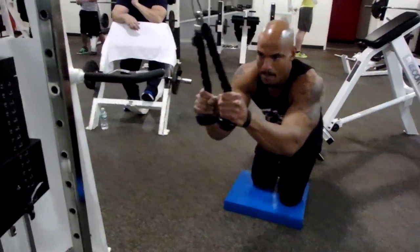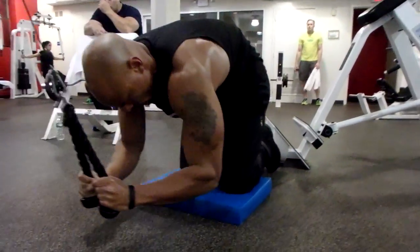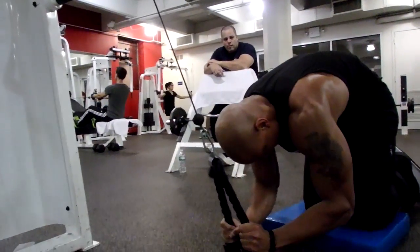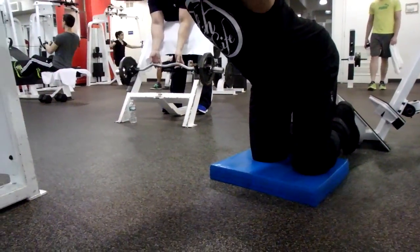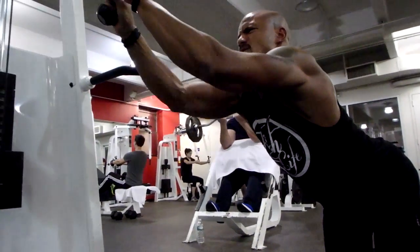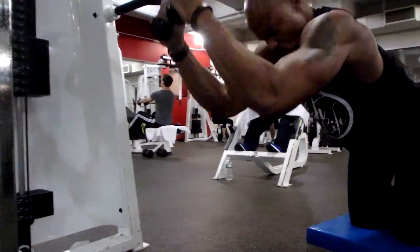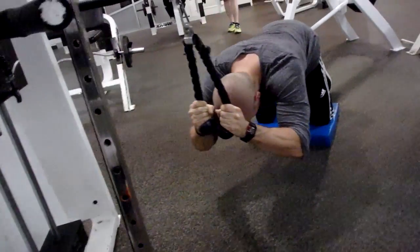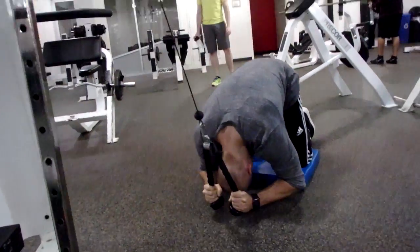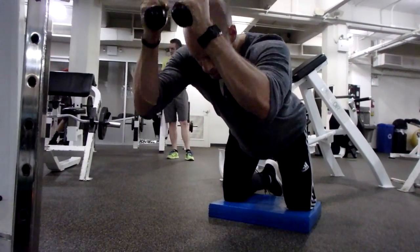Then we went to cable crunches. Everybody does cable crunches wrong when I see them in the gym. I have a video on how to do it correctly — maybe I'll put the link in the description. I say that a lot and forget to do it, so if you don't see the link, please notify me. I picked a lower weight and concentrated a bit more, doing about 14 reps. Remember, it's four sets of everything, and we're not bullshitting between sets talking and checking Instagram.